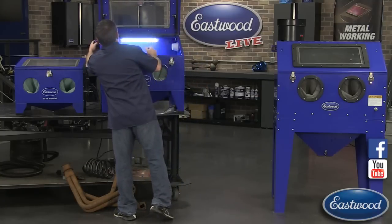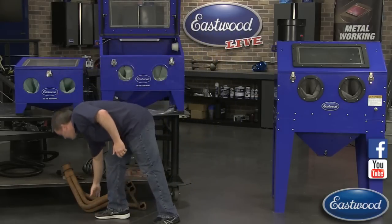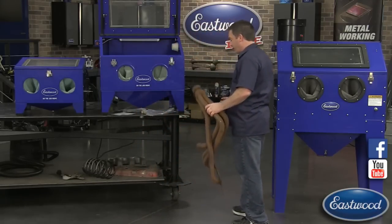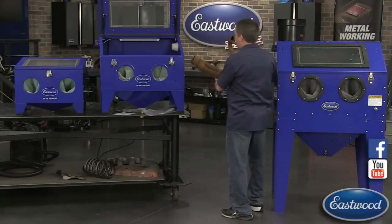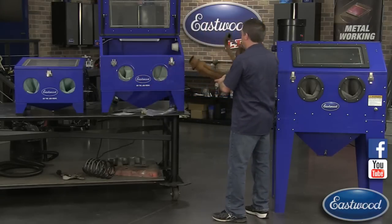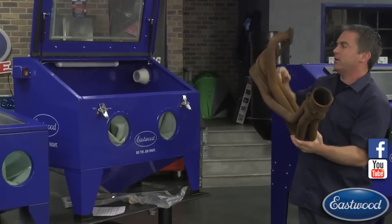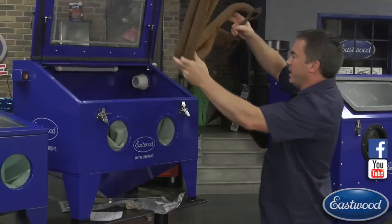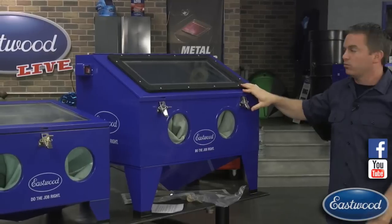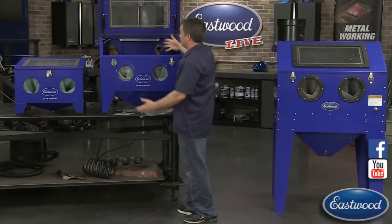Another advantage of being top-loaded is that it doesn't take up much space. A lot of cabinets have a door on the side, which means you can never put it up against the wall - and even if it's out in the open, you still need all that space to load a part. With the top-loading design you can put it against the wall. As you can see, this header fits right in this cabinet without any problems - it's big enough to hold large parts like this.